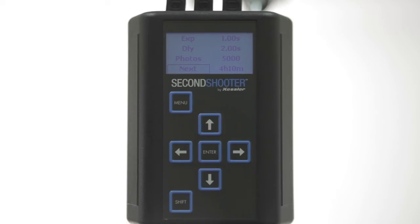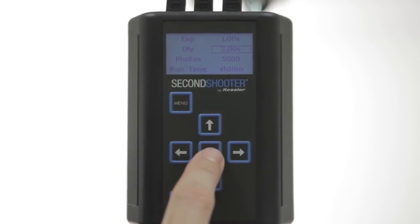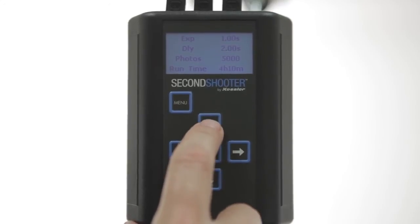If you are going to be in bulb mode, our built-in intervalometer will control the duration of the exposure in the camera for you. The second thing you want to adjust is your delay. We'll run this up to three and a half seconds.